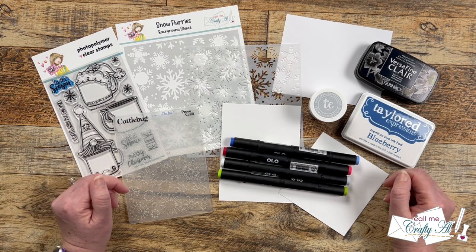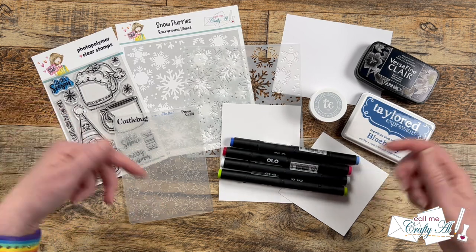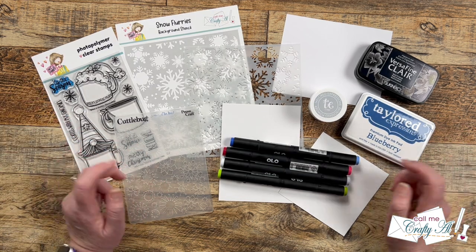In front of me are the main supplies I'll be using today, and I'll talk more about them as I make my card. But if I do leave you with any questions, feel free to leave those in the comment section below and I'll get back to you just as soon as I can. Let's get crafty!